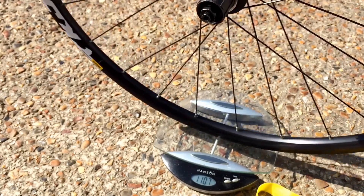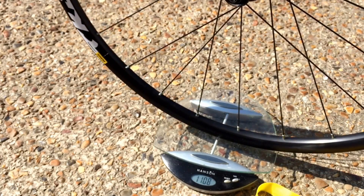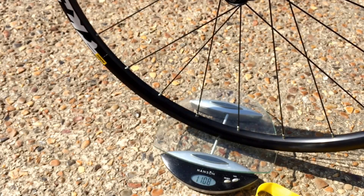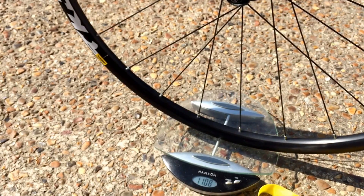See what that one comes out at. 1108g, which is a bit on the heavy side, but then again these are the more basic Mavic wheels.